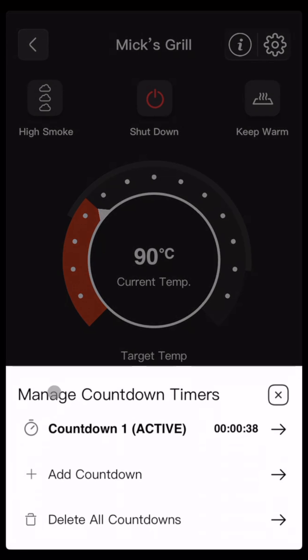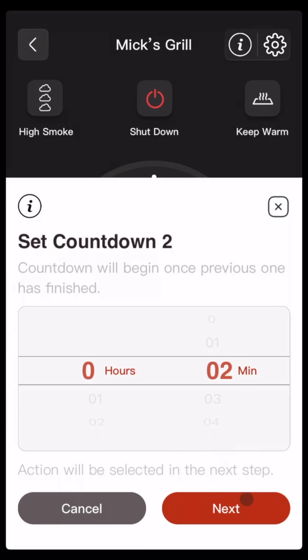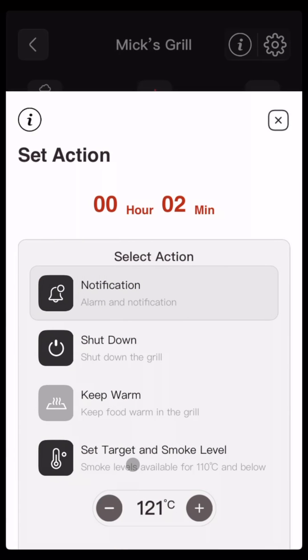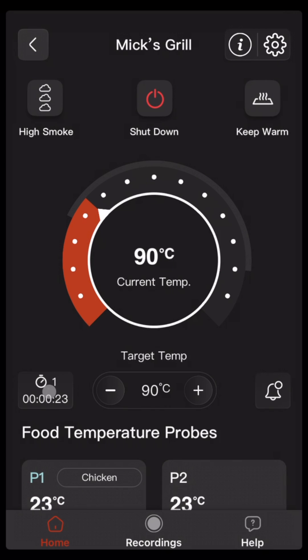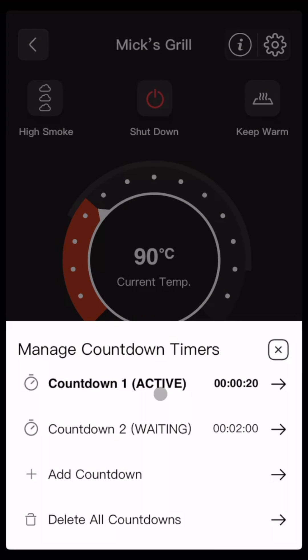Let's add some additional countdowns. Click on add countdown, then two minutes, and we'll set a target temperature. In this case we'll set a low temperature so we can also set the smoke — set 100 and then low, and confirm. Now if we click back in, we'll see we've got number one active and countdown two is waiting.